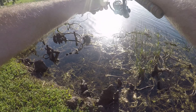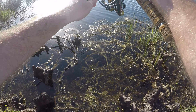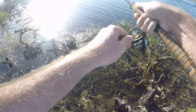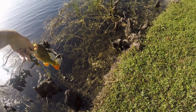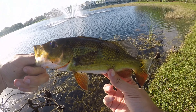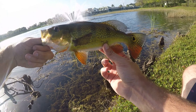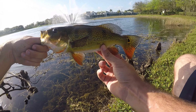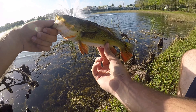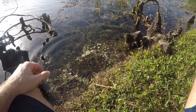Fish on — first one of the day! Trying to get him through all this weeds is tough. It's a peacock bass! This took long enough but we finally got our first fish on the Stone Fly. Nice little peacock bass — they're not too common in this lake; this is only my third one I've caught out of here. Definitely way more largemouth, but let's drop that guy back and see what else we can get.